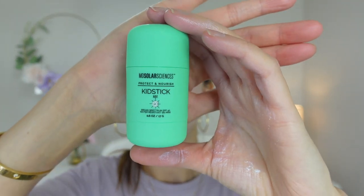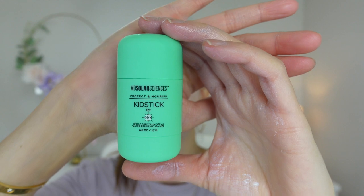A cute sunscreen I really like is the MB Solar Sciences Sunscreen. This one is SPF 40, water resistant for 80 minutes, and it also has zinc oxide and titanium dioxide.